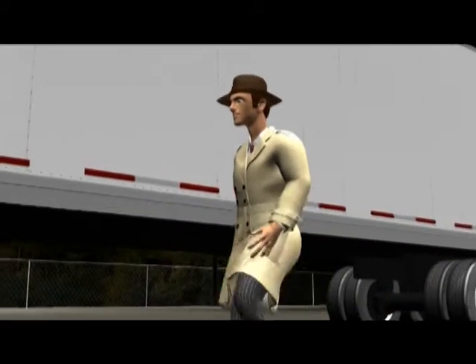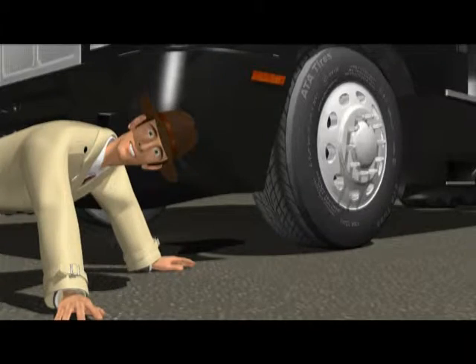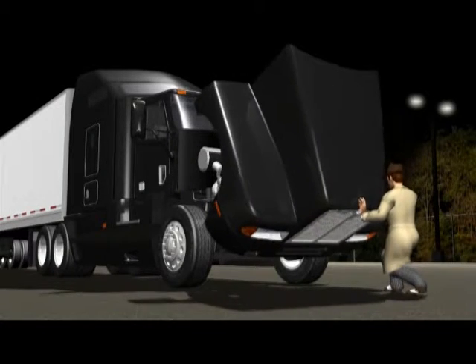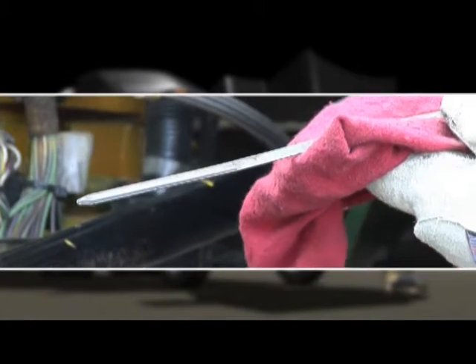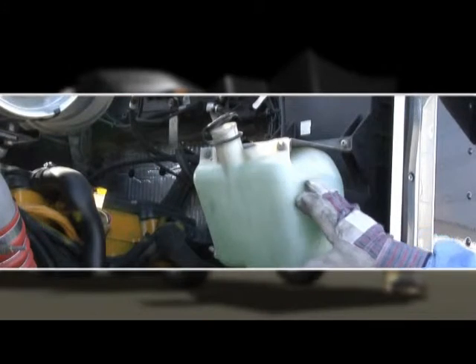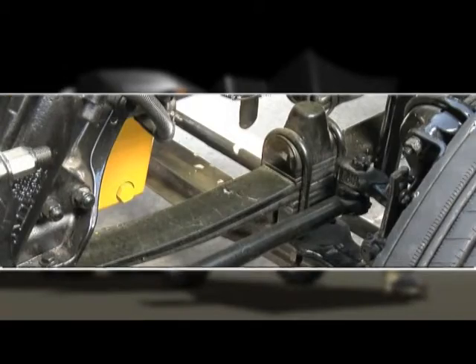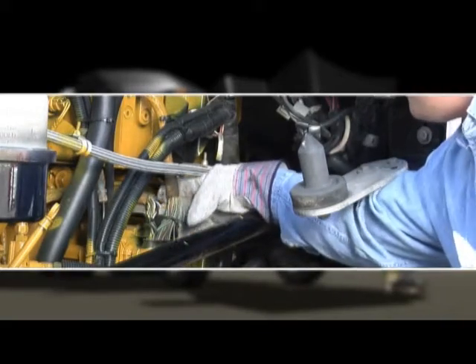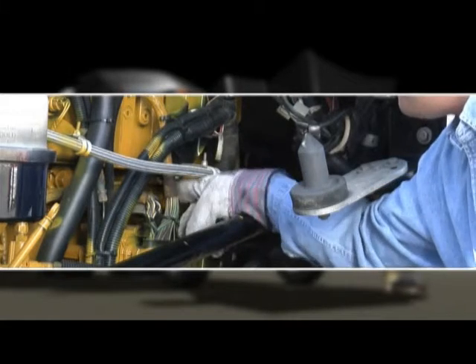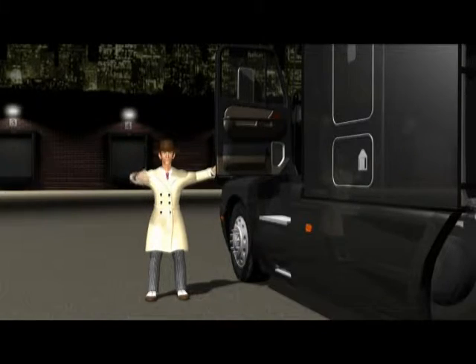Moving right along. We've approached the vehicle and looked for leaning, leaks, and things dragging. That's step one, the overall picture. Step two... that would be check under the hood. Right, Diesel. In step two, you checked fluid levels, looked for leaks, and went over the front braking system, the steering system, suspension, and the cooling system, as well as all electrical connections, making sure wires aren't worn or frayed. You're really getting the hang of this. Step three, inside the cab.